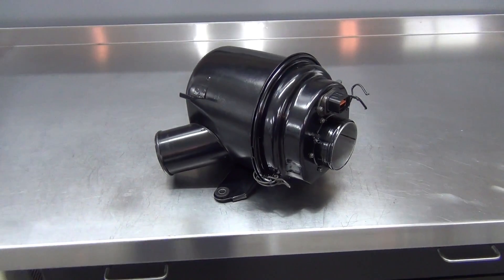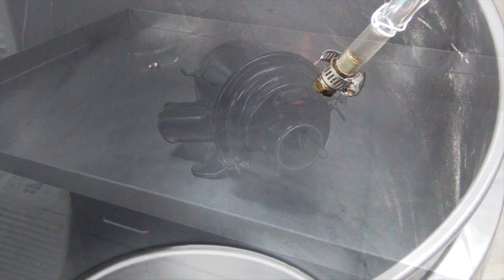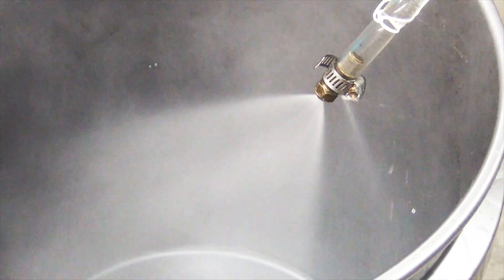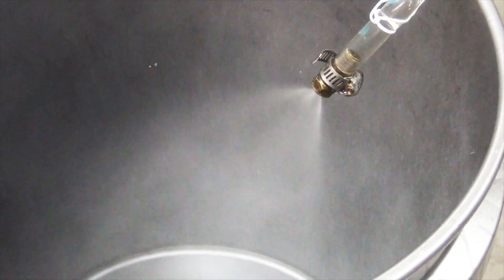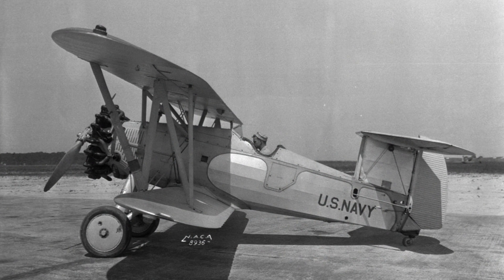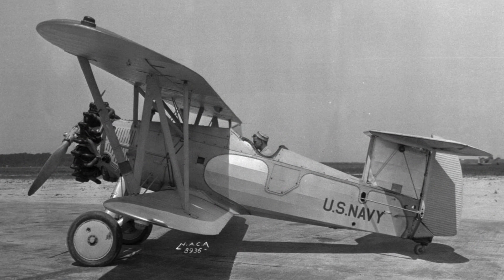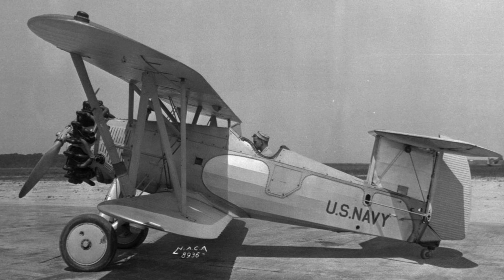Now we're looking to maximize our pump gas performance by installing a methanol injection system. Many of you know that I'm a big fan of water, alcohol, and methanol injection. I first learned about it in the early 90s, but hot rodders have been running water and alcohol injection for a long time. Water injection was even used in pre-World War II aircraft in order to increase takeoff power and to increase speed during dogfights.